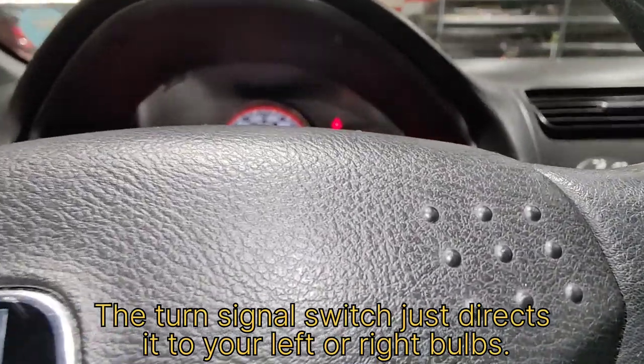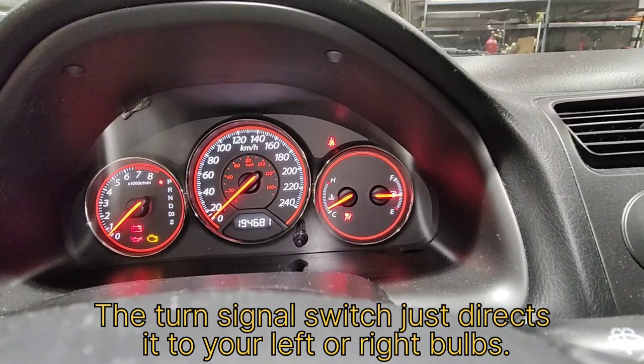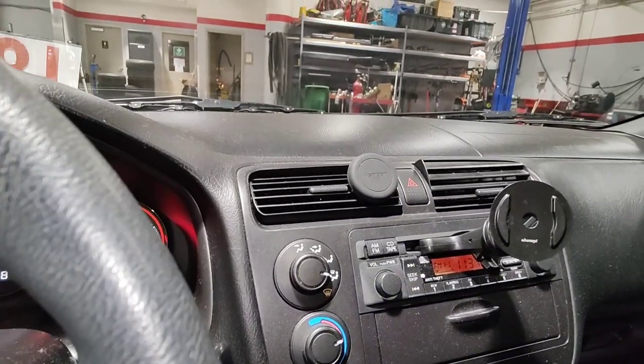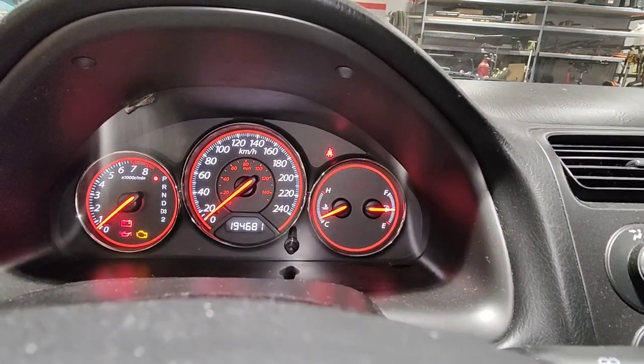Sometimes if you're unsure if it's your signals or something else and you think it might not be the relay, try turning on your hazard lights. Because that's on a separate circuit, and if that's not working, most likely it's the flasher relay down there.